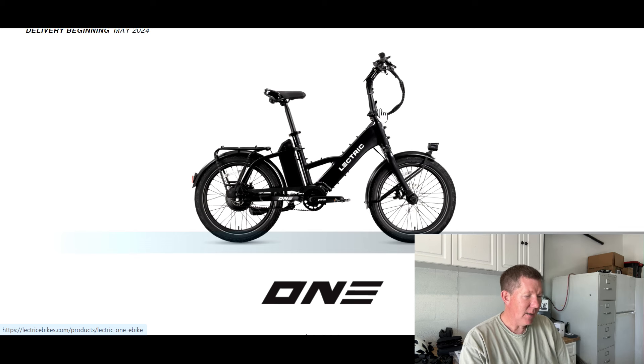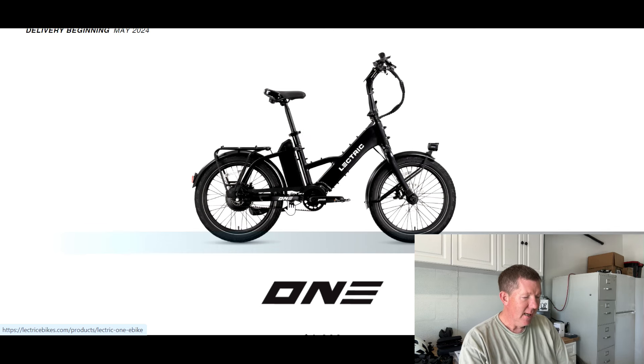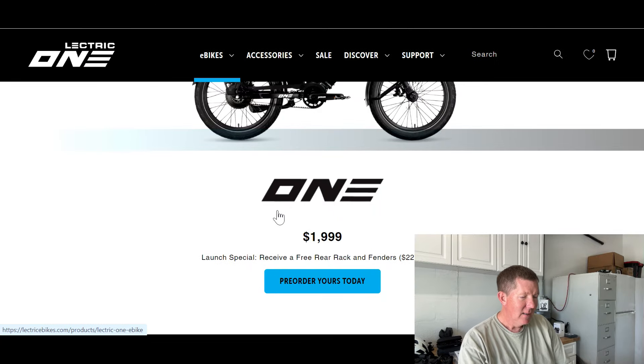We do have folding handlebars and a brand new display. Overall, just a nice-looking folding bike — pretty cool looking. But wait: $1,999.